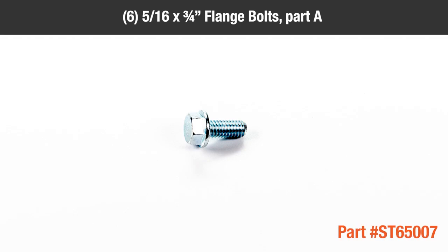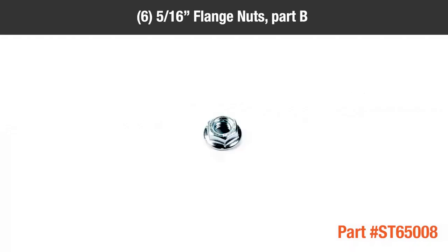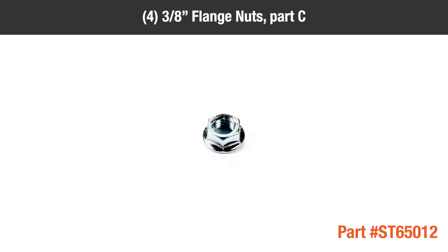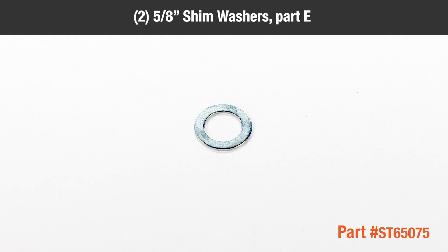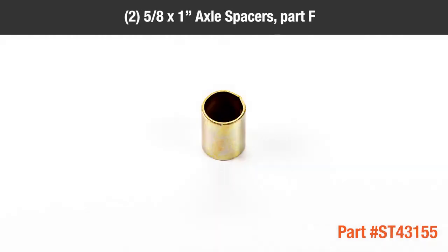In the hardware package, you should have six 5/16 by 3/4 inch flange bolts, part A; six 5/16 flange nuts, part B; four 3/8 inch flange nuts, part C; two 5/8 inch locking collars, part D; two 5/8 inch shim washers, part E; two 5/8 by 1 inch axle spacers, part F.